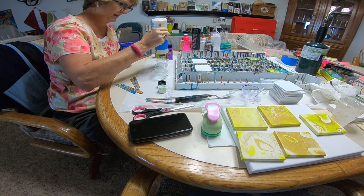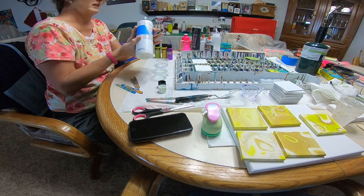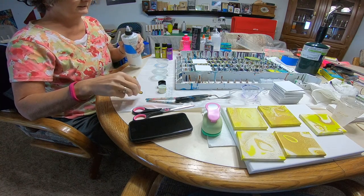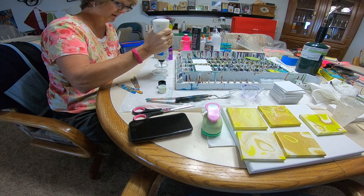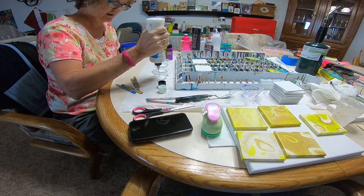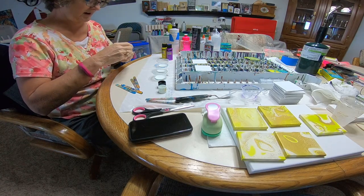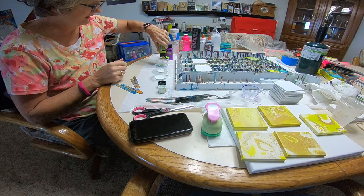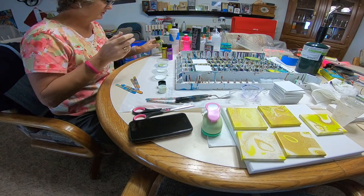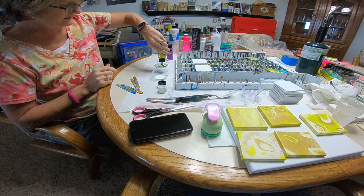I'm not going to measure it out today — usually I would put it on the scale and measure it out, but not today. I have these brand new color shift paints I've been wanting to try, so I'm going to use a little bit of those. I usually do two parts medium to one part paint, but since my quantities are so small I'm just going to eyeball it.